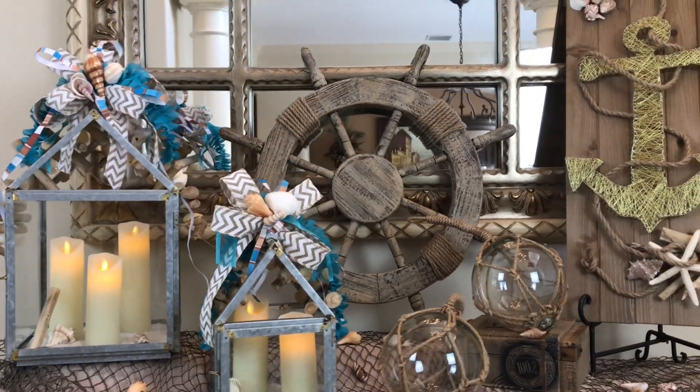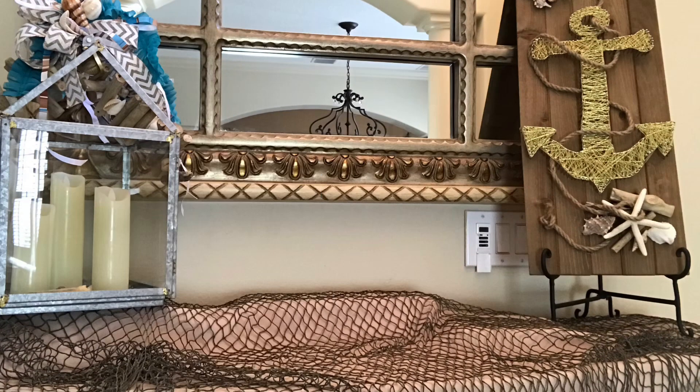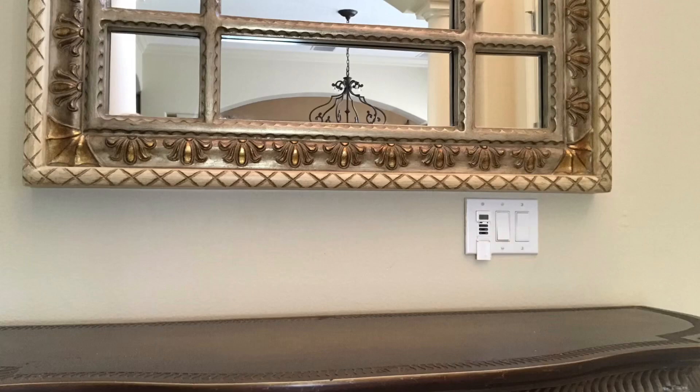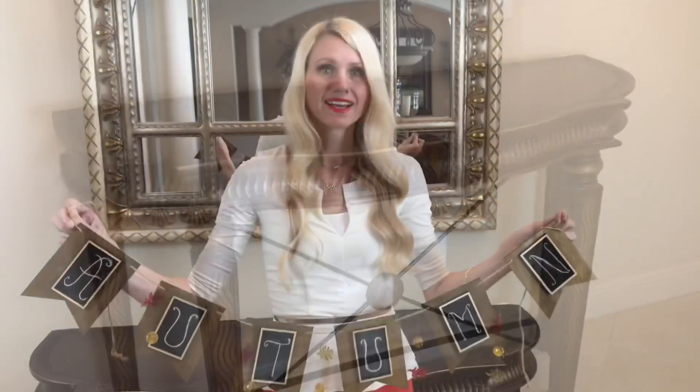It's time to say goodbye to summer and hello to fall, so I'm going to clear away my coastal inspired decor so I can start with a blank slate to transition my foyer into a cozy, warm and inviting space.